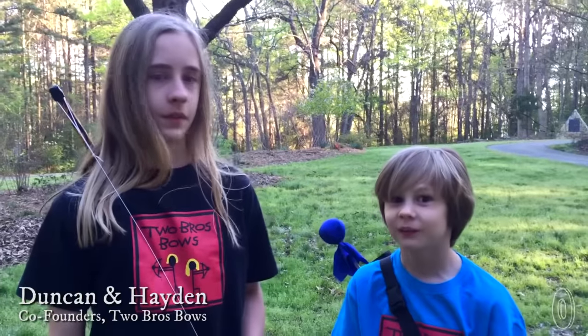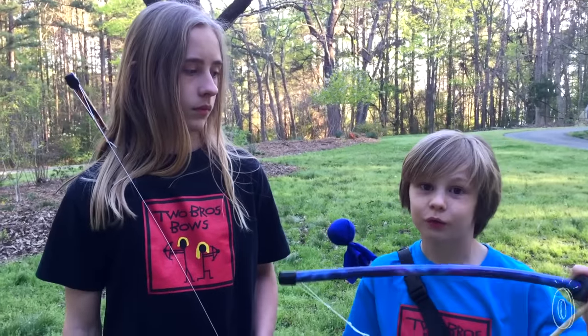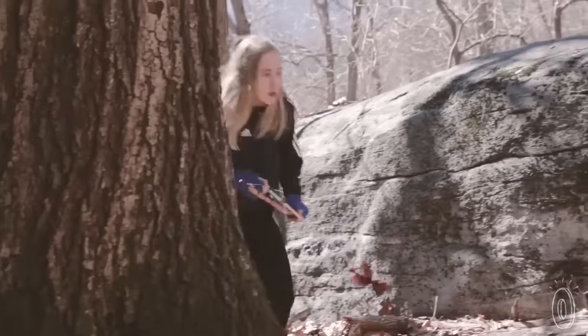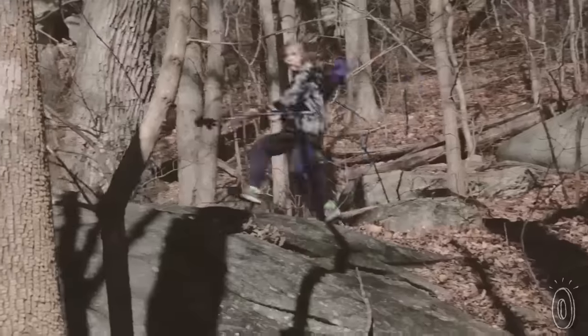Hey, I'm Duncan and I'm Hayden and this is Two Bros Bows. How we got started with this bow and arrow is that we saw the movie Brave and we thought that was very inspiring, and we also wanted to make some money, so we made this.